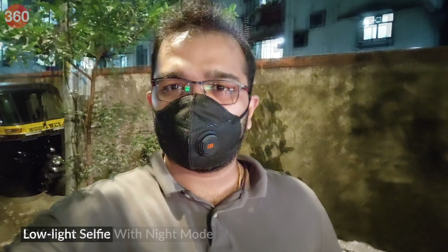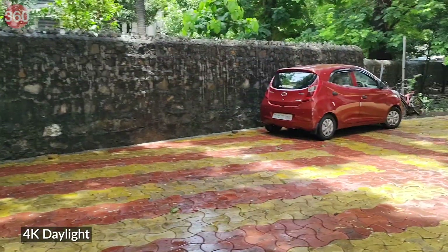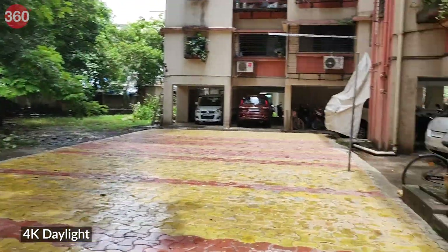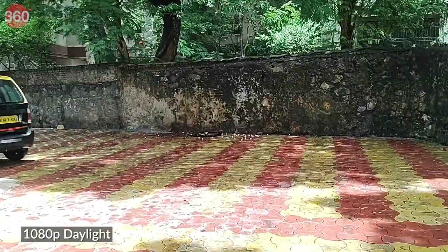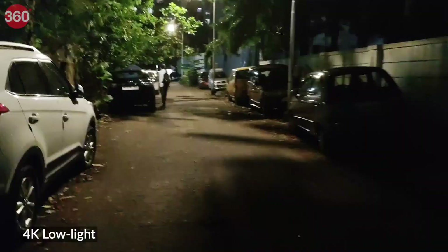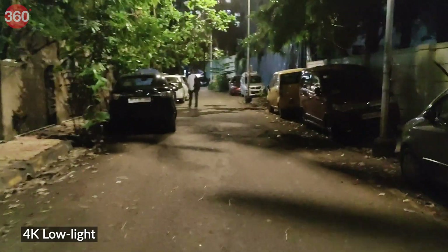There's a 16-megapixel pop-up selfie camera — selfies had good detail, and in portrait mode edge detection was decent. In low light, quality dips, but the selfie camera also supports night mode which helps to some extent. Video recording maxes out at 4K for the primary camera, while the selfie shooter is limited to 1080p. In daylight, the phone stabilizes footage very well at 1080p and does a decent job at 4K, though stabilization doesn't work as well in low light, resulting in a shimmer effect.